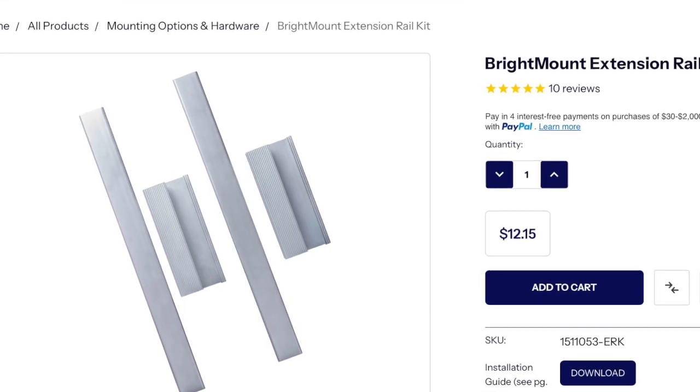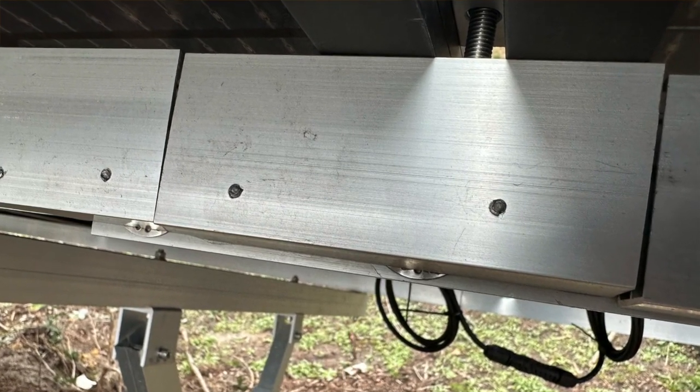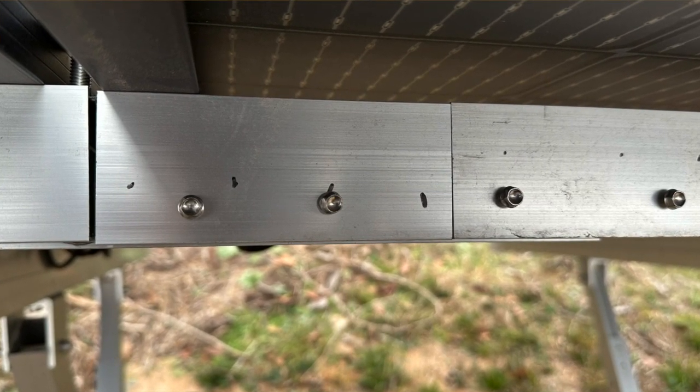Before you go any further, make sure you know the width of the panels you intend to mount. If they're 44 inches or greater in width, I highly recommend ordering the extension kit at the same time you order the bright mount kit — they're not expensive and you'll save shipping costs. Since my panels were more than 44 inches wide, I had to add an extension kit to each of the three bright mount racks.